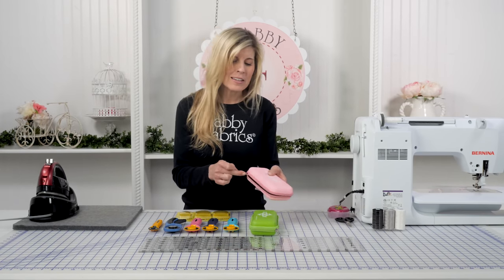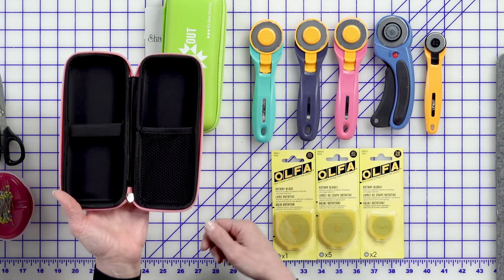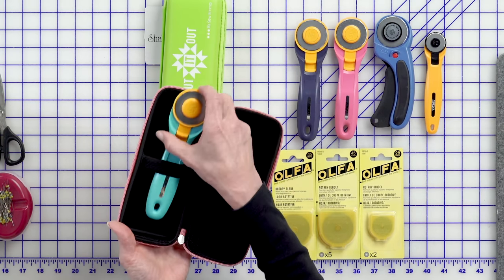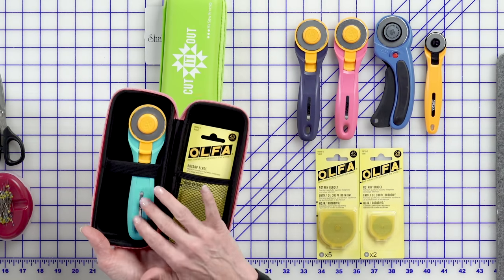Let me show you what this product looks like. It's got a great zipper on it — I love the quality of that. And I'm able to put my 45 millimeter rotary cutter inside and some of my replacement blades.